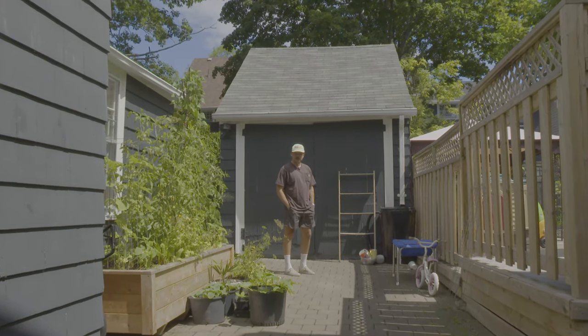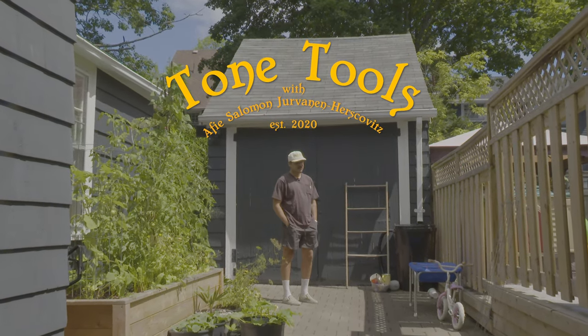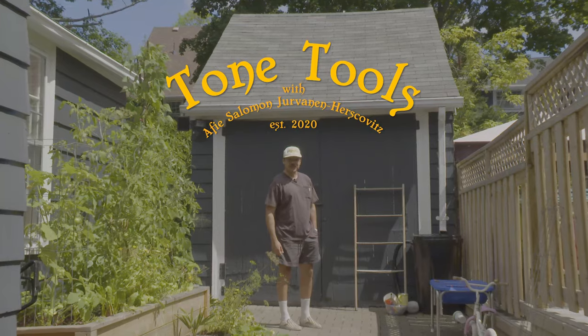Hi, and welcome to Tone Tools. I'm Afe Solomon Jorvenen Harskiewicz, and I'll be your guide to the music I make, the adventures I take, and the tools I use to get there. Let's head in the garage and see what's on the bench today.